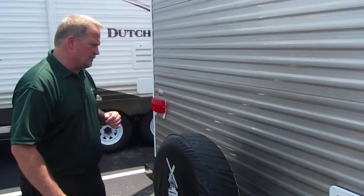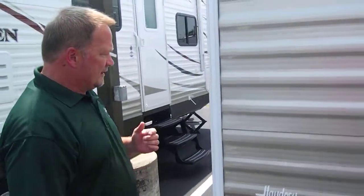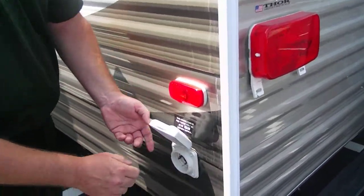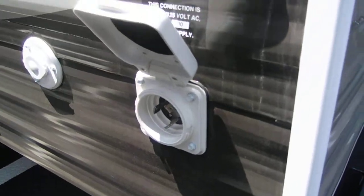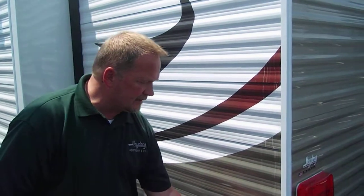One other thing I want to show you on this side — what I like about Dutchman a lot is that Dutchman travel trailers come with a disconnecting power cord. It goes right inside here. You don't have to pull the cord out of the wall — you disconnect the cord so nobody can come and cut your cord off and sell it for the copper.